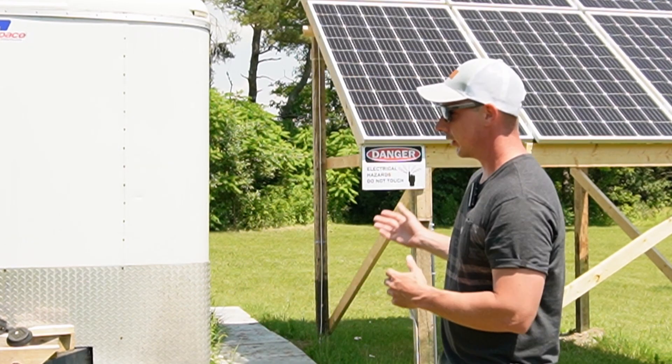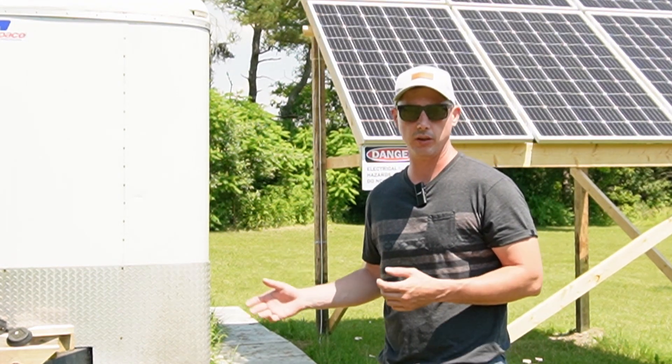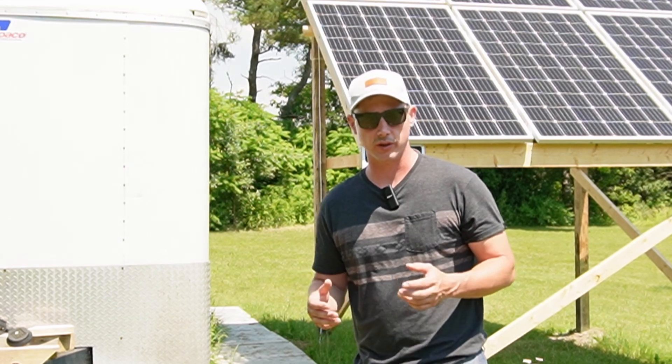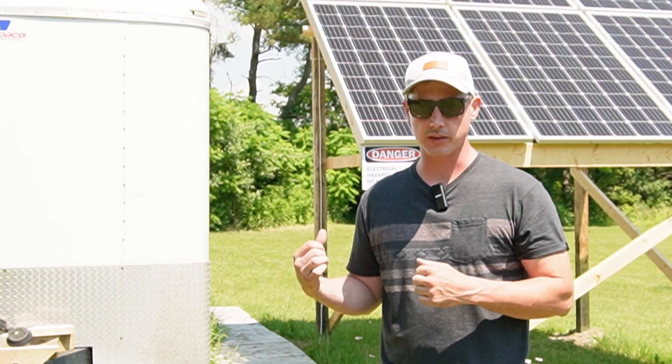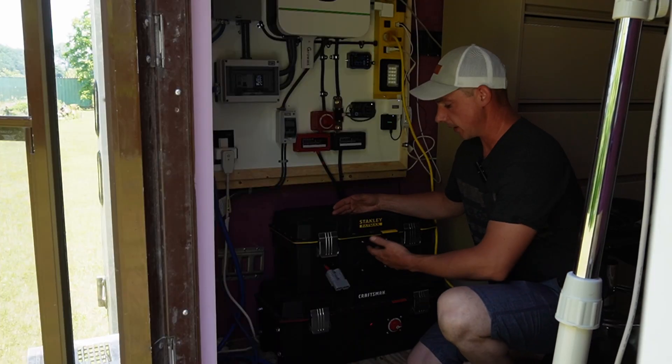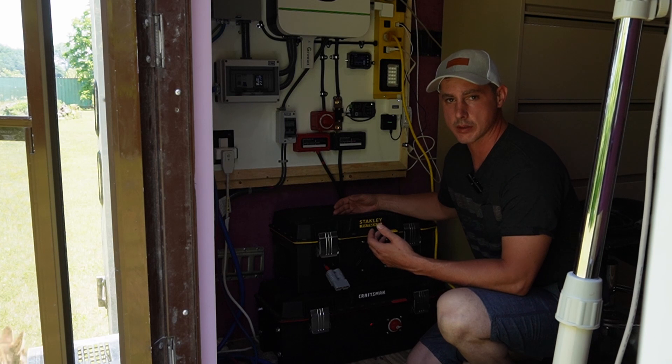I'm going to be adding another bank to this trailer which is going to give me another 5.8 kilowatts. In total I should have around 11.75 kilowatts once I add this second battery. This here is the second battery bank that I'm going to be adding to the original one powering this trailer.